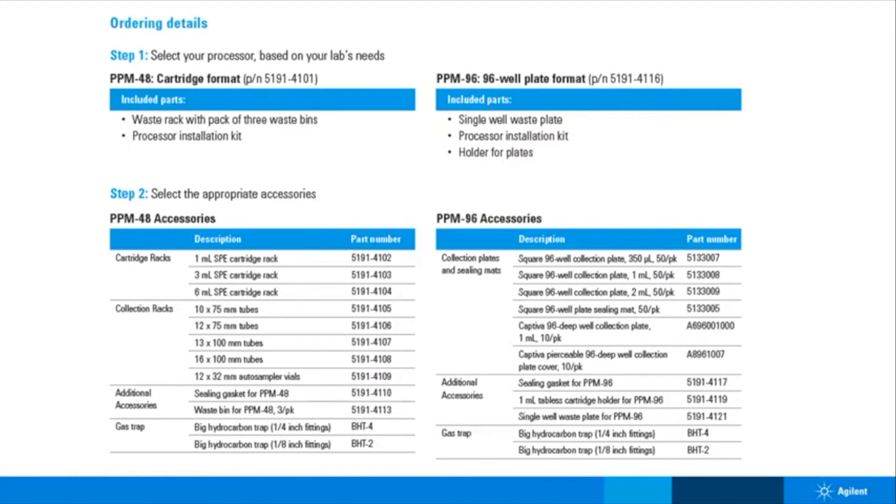Oh, you have a 96 wellplate method? Don't worry, in this case you would just purchase the PPM 96. Generally you won't need additional accessories aside from your 96 wellplate and collection plate. It's that simple.